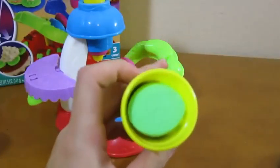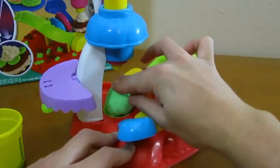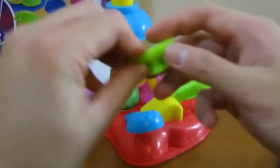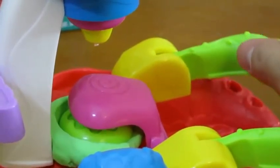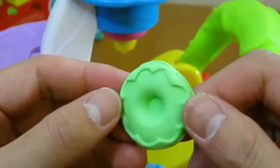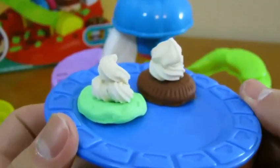Let's use the green Play-Doh to make another cookie. We'll use a different mold this time. Mmm, that's a good-looking cookie. Let's top it off with some icing. Two cookies look really good.